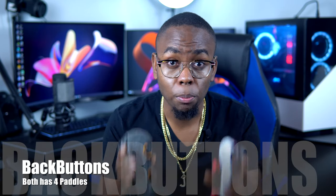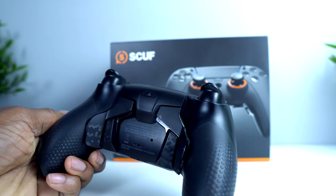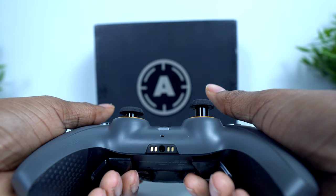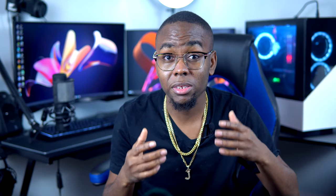When it comes to back buttons, the Scuff controller has really nice ones — four of them, two on the inside and two on the outside. It's very easy to place your hands on the two side ones, though the middle ones are a little more challenging to press.